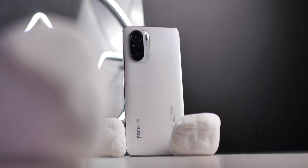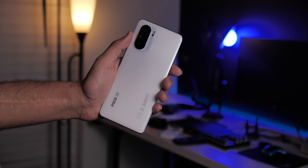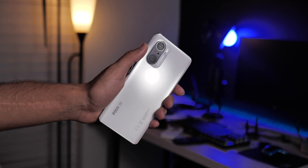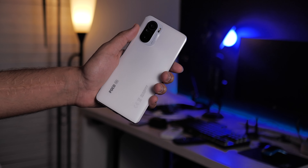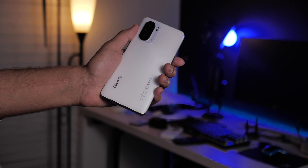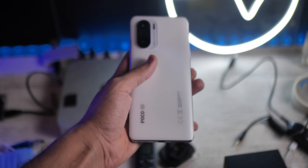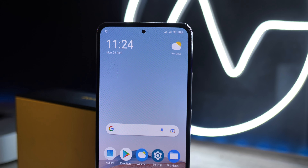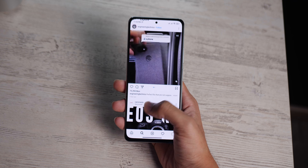If we talk about the design, I would say this phone is very beautiful, and especially this white color — it's next level. I didn't expect a phone in this price range to be this beautiful. When I was unboxing it, I literally spent 5 minutes just looking at the back. On the front, we only get a punch-hole display.